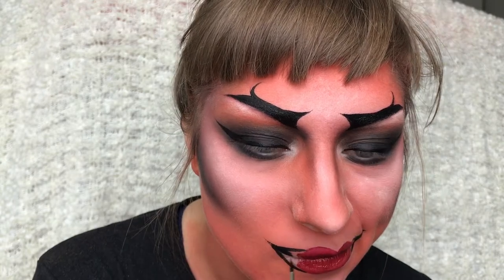For the lips I'm applying this red liquid lipstick in the centre and then taking some black face paint and applying that into the outer corners, then blending those two colours together.